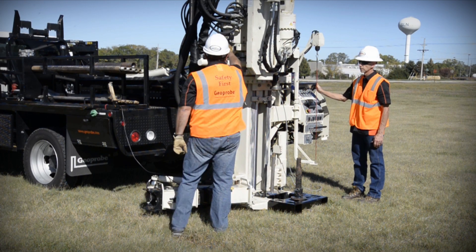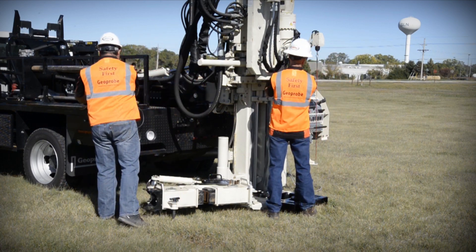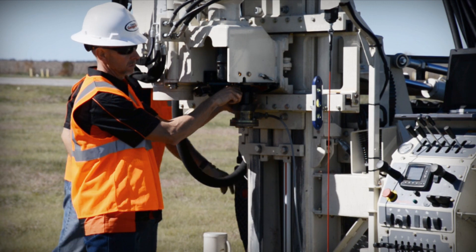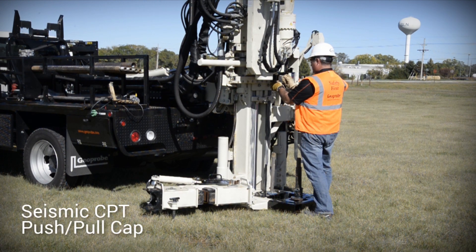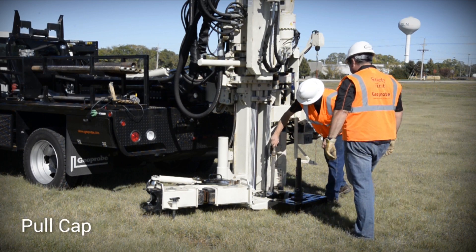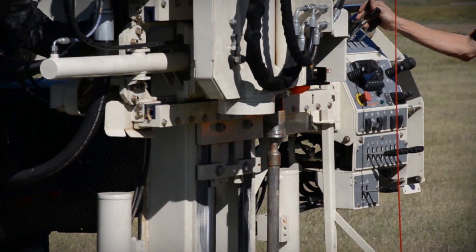Once logging is complete, the CPT system is ready to be retrieved from the subsurface. The string pot and microphone attached to the drill head can be removed at this point. A seismic CPT push-pull cap is attached to the drill head, and a pull cap is placed on the top of the rod string. This allows for pulling each rod interval.